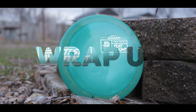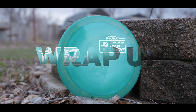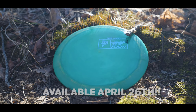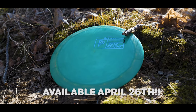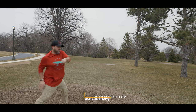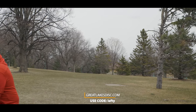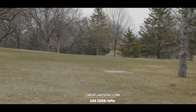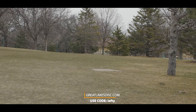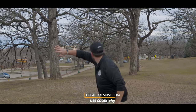Alright everyone, that is the Paige Pierce Drive. If you want to get a Drive for yourself, they are coming out very soon — mark your calendars, April 26th they will be dropping. When they do drop, be sure to visit GreatLakesDisc.com and use promo code LEFTY at checkout. That way you're going to save 10%, you're supporting Great Lakes Disc, and you're also helping support the channel.